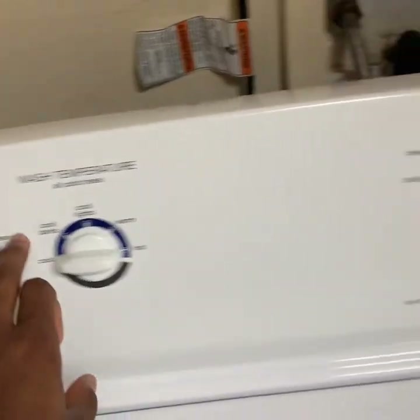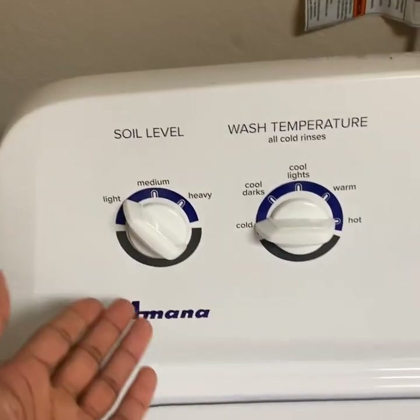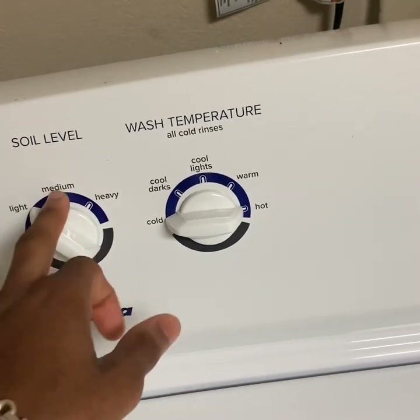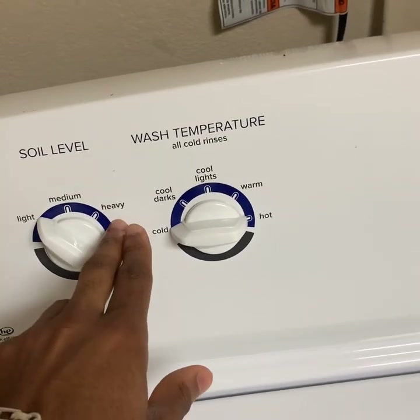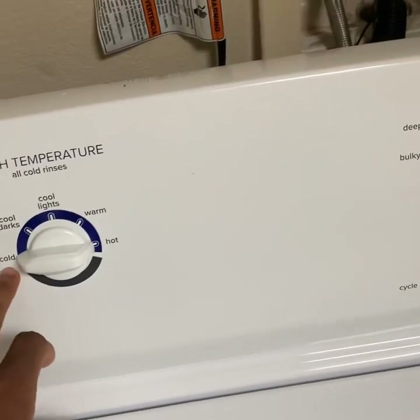For this washing machine, we have three dials right here. This first one says soil level, which means how dirty your clothes are. You have light for not-so-dirty, medium for kind of dirty, and heavy for really dirty clothes. Over here is your water temperature.